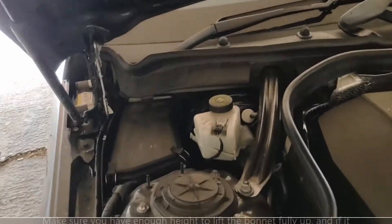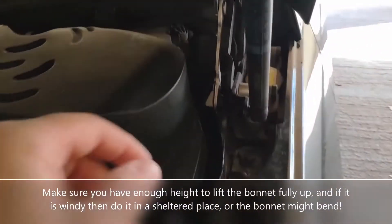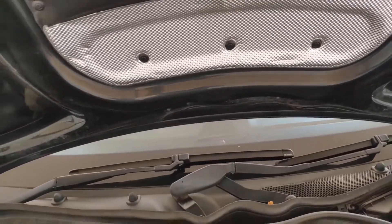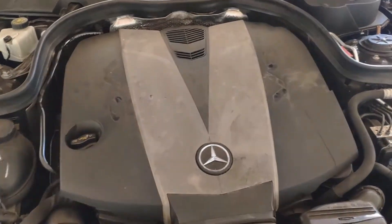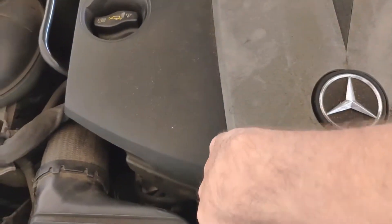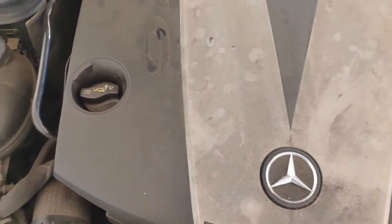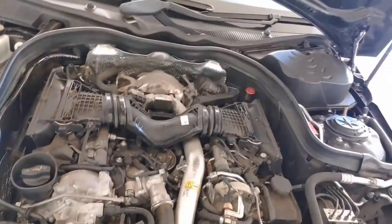What I'm going to do first is raise the bonnet up higher, just pop those restraints off, and then we can lift the bonnet right the way up. The next thing to do is pop off the engine cover — it has a couple of clips on the side, just lift them up, pull it out the way, and then lift this piece of plastic off the engine and put it to one side.